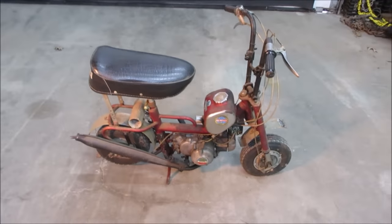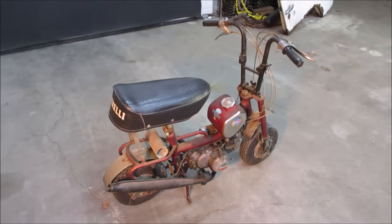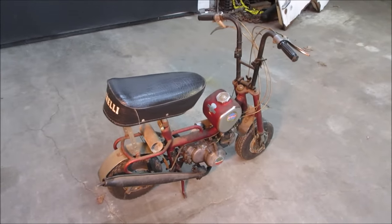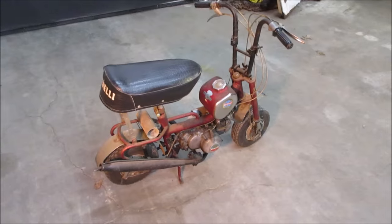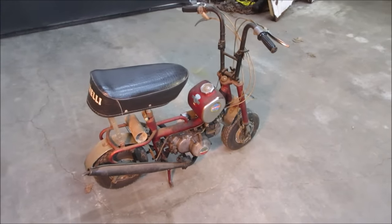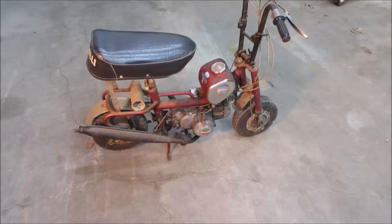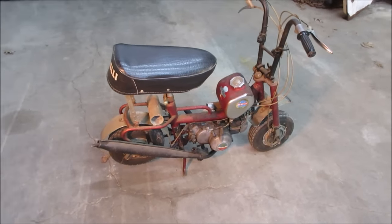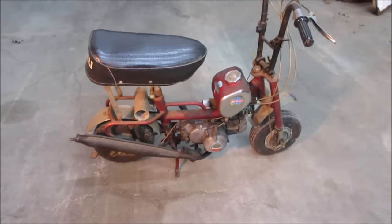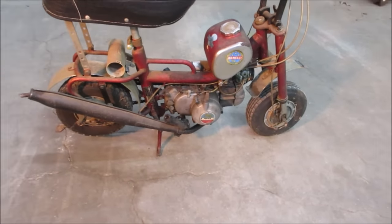Hey guys, I picked up this 1969 Benelli Buzzer minibike that came with another machine I purchased - it was kind of an add-on. The engine is locked up and I don't know the backstory other than it's about 53 or 54 years old, probably been off the road for 40 of those years, and it kind of shows. You can definitely tell it's been sitting in a barn, garage, or basement.